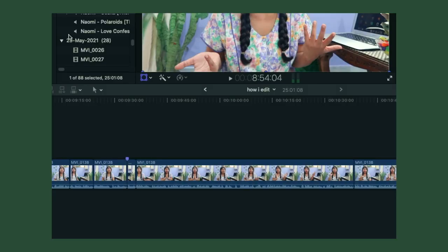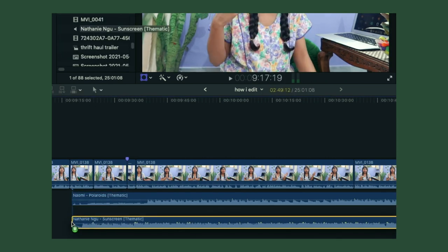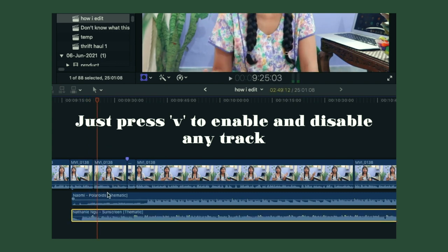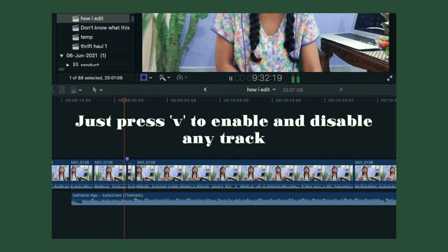For music, some people like to choose it before shooting and some after — I'm in the middle. If I have two or three songs I'm considering, I put both in my editing timeline, disable one track using the shortcut V, and listen to the other. I try playing my clip with both sounds and go with whichever I like best. For more about music, you can check out my separate video where I've talked at length about how I find my music.